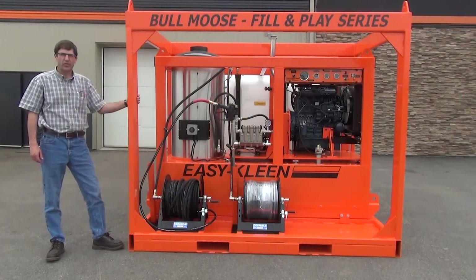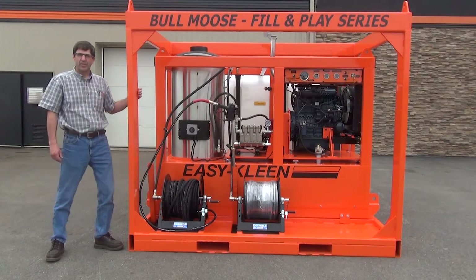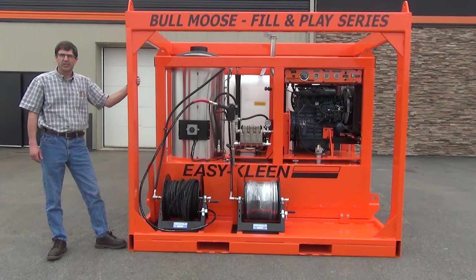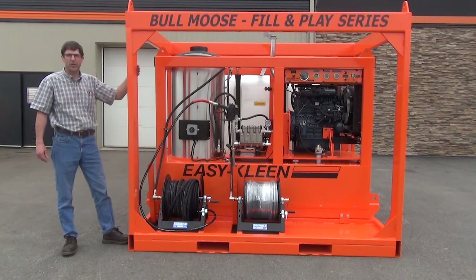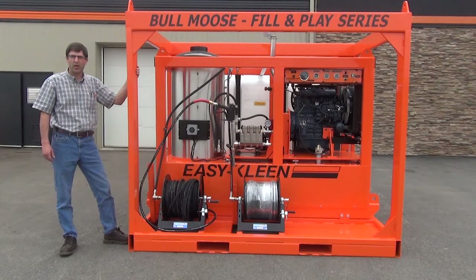The coil is constructed of 3/4 inch schedule 160 pipe that is elliptically wound in a pancake style. The pipe is structurally braced to reduce pipe wear and extend the life of the coil. The coil is fully sealed with a ceramic blanket and housed in a 24 inch by 48 inch stainless steel housing. Safety features include a blow-off valve, ruptured disc, thermostat, and a high-limit shutoff.